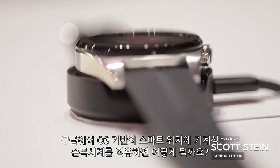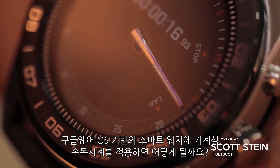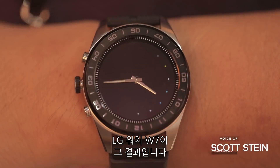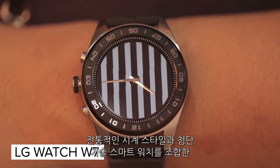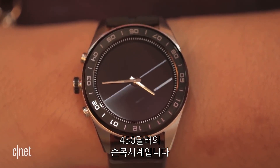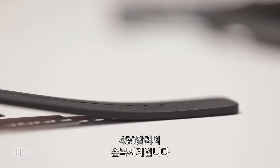What happens when you stick mechanical style watch hands on a Google Wear OS smartwatch? You get the LG Watch W7. The $450 watch aims to mix traditional watch style with high-tech smartwatch, with mixed results.